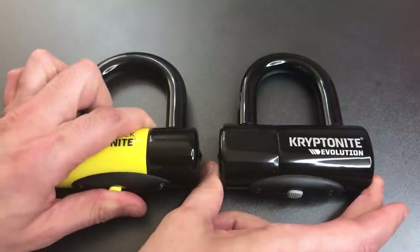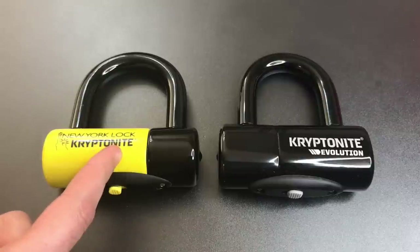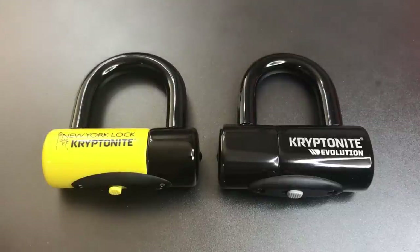Now there are two main differences between these locks. The first is the thickness of the shackle. The New York Disk Lock has a 16mm shackle, while the Evolution has a 14mm shackle. Now both of those shackles are incredibly beefy, and of a size that probably puts them beyond pretty much any pair of bolt cutters.